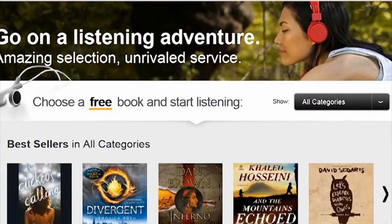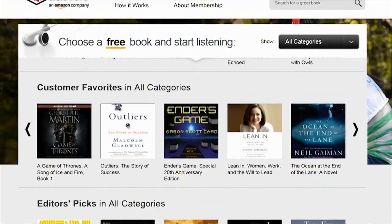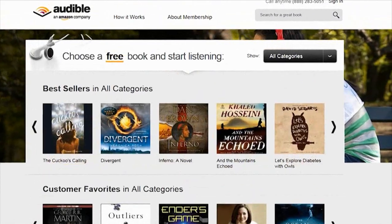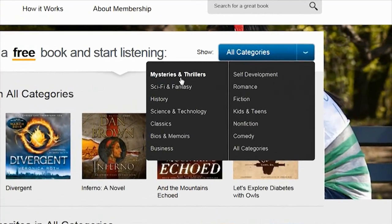My good friends at Audible.com help support the time and effort it takes to make videos for you. They're offering a free download for KipK fans so you can try it out. They have over 150,000 audiobooks that you can listen to on your phone, tablet, iPod, or computer.